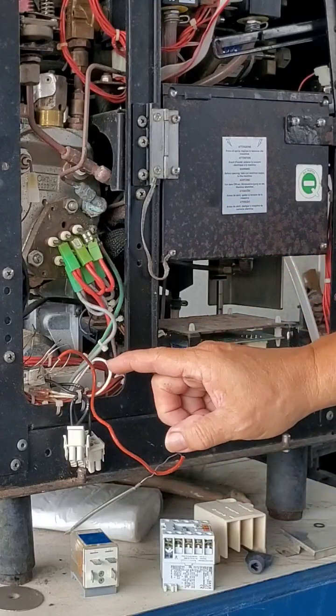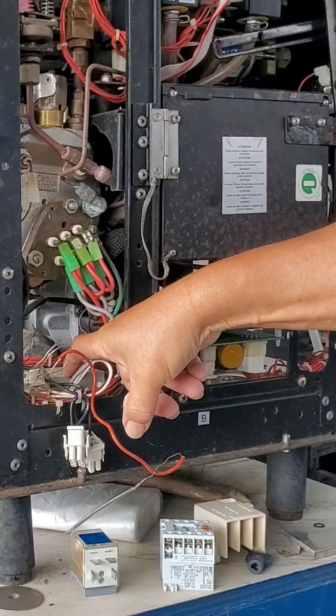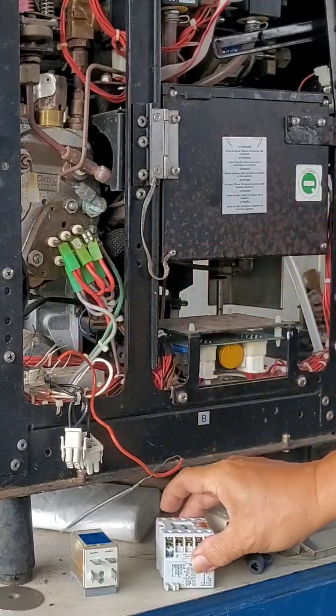In summary: power comes in, goes to your on-off switch, and then when it's turned on, it goes straight to your switch or contactor.